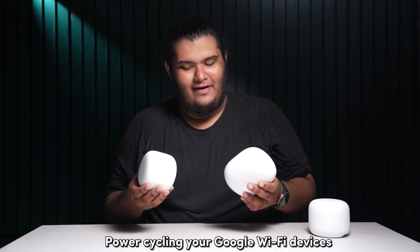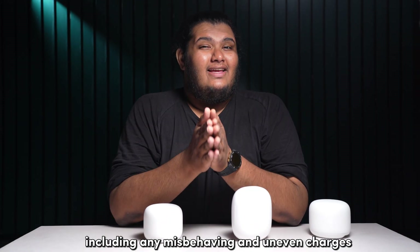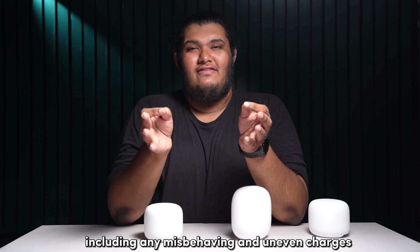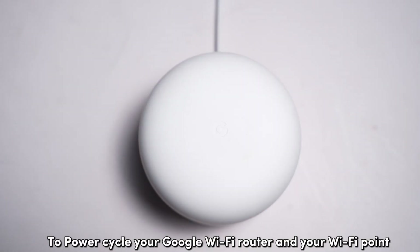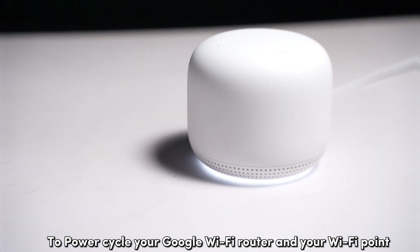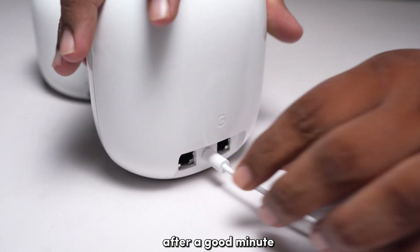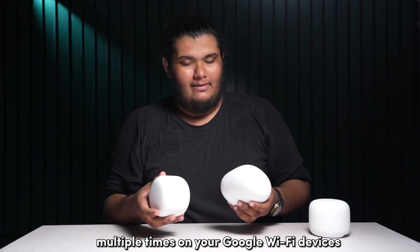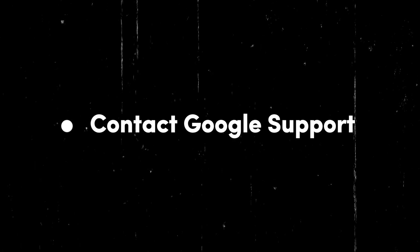Power cycling your Google WiFi devices can help reset any misbehaving charges within the system that may be causing it to show a solid red light. To power cycle your Google WiFi router and WiFi point, unplug the devices from power and plug them back in after a good minute. Perform power cycles multiple times to get the best results.